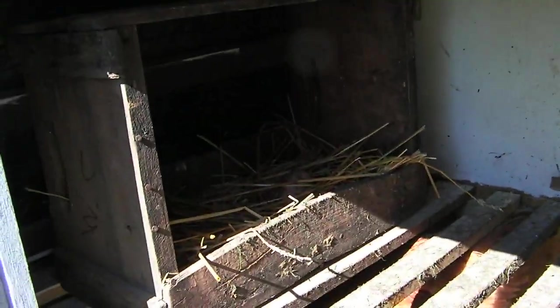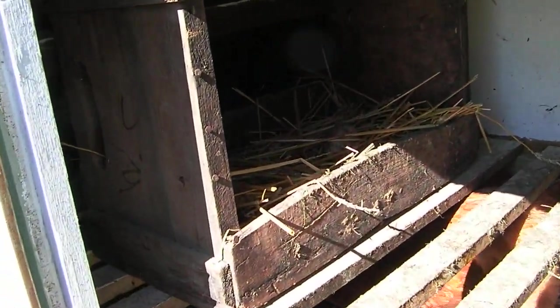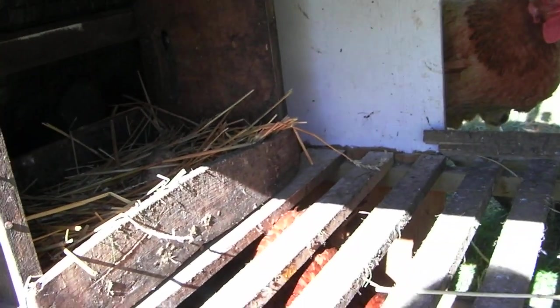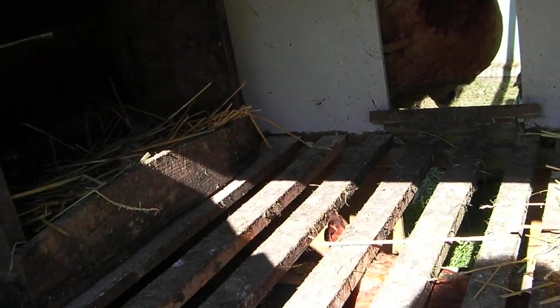And then I have a nest box over on this side — just made it out of an old fruit crate, put some straw inside. There is also a dummy egg inside, just a plastic egg, and I put it in there to try to get them to lay in the nest box. It doesn't always work, but it helps sometimes.